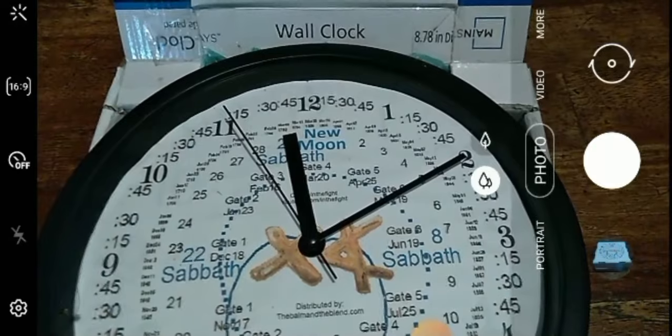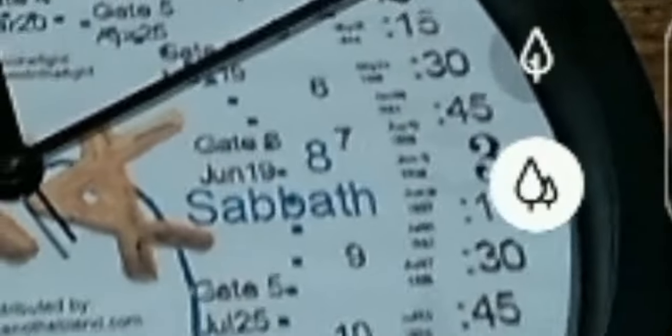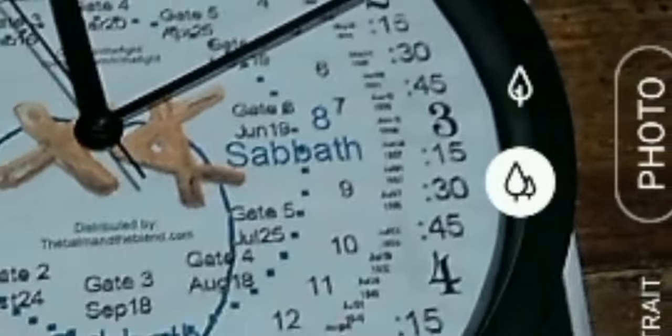Then you have the minute hand, which seems to be pointing over there to the two. But if you look under it, it's actually pointing to a five, saying that we're on day five. That's your moon hand — that hand takes a month to go all the way around, and it is a good indicator to let us know when our Sabbath days are, as well as our new moons and feast days.